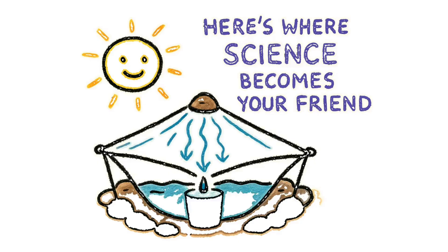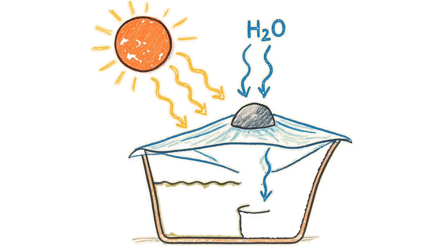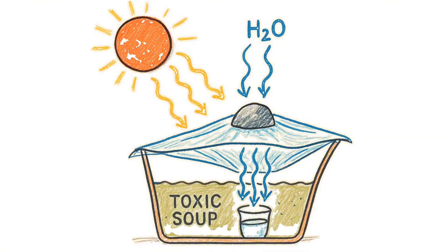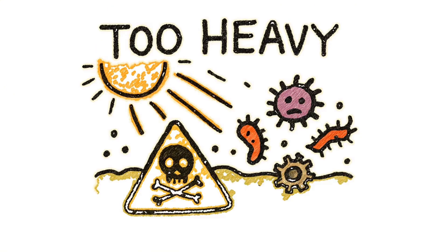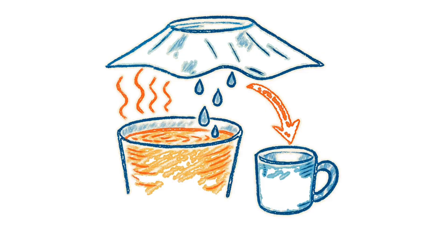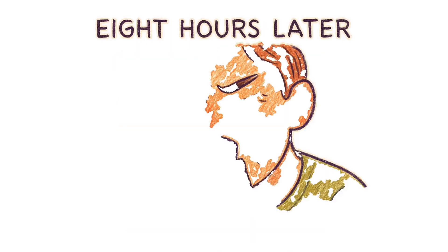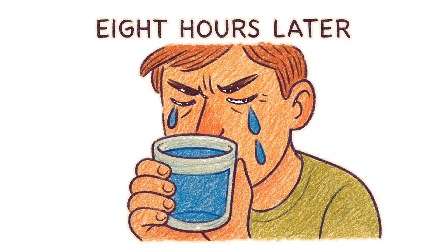Here's where science becomes your friend. The sun heats your toxic soup, and water evaporates — but only the H2O molecules rise. All that irradiation, bacteria, and whatever else was swimming in there is too heavy. It stays behind like a bad relationship. The vapor hits the plastic, condenses, and drips into your cup. Eight hours later, you've got water so clean you could cry, if you had the moisture to spare.